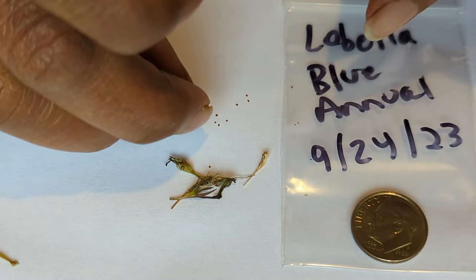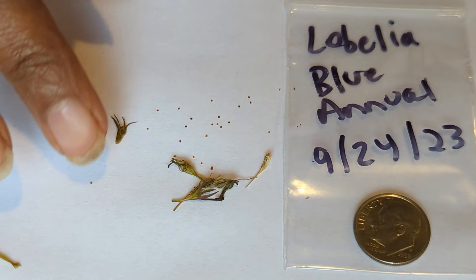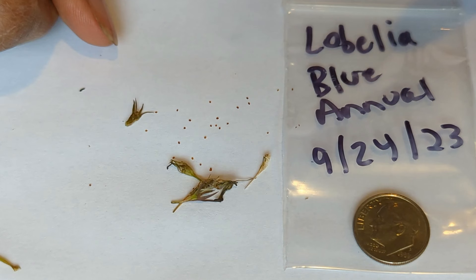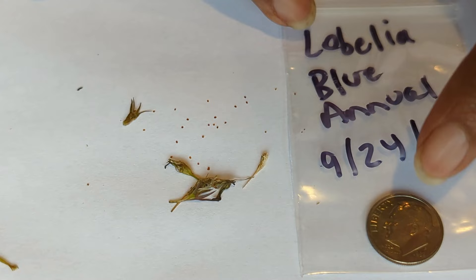Since I just collected these seed pods, they are a little bit wet. Had I let the seed pods dry out a little, it would be easier to release the seeds, but you can still see the seeds coming out next to the seed pod. What I plan on doing is letting the seeds dry for a few days, then I'll fold this paper in half, use it as a funnel, and put the seeds into this small Ziploc bag — labeled as lobelia, blue, trailing variety, annual, and the date collected. You can see compared to a large dime, those seeds are very small.